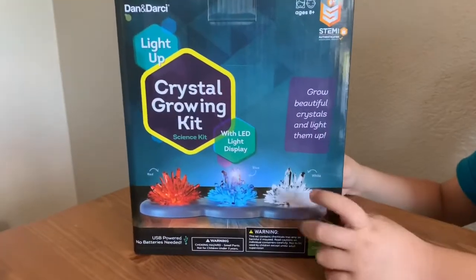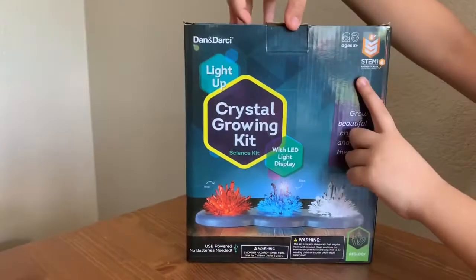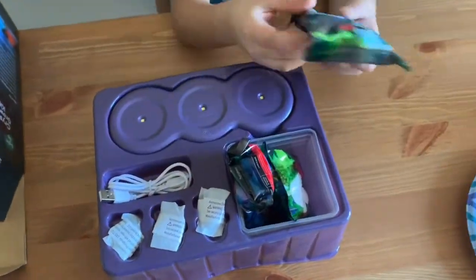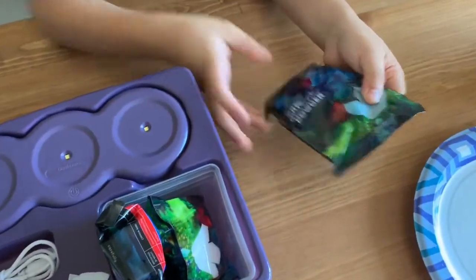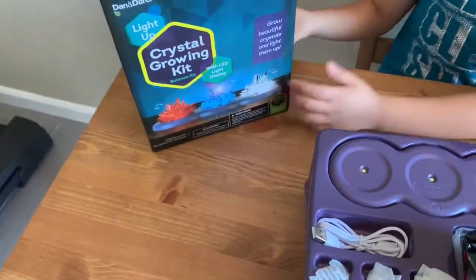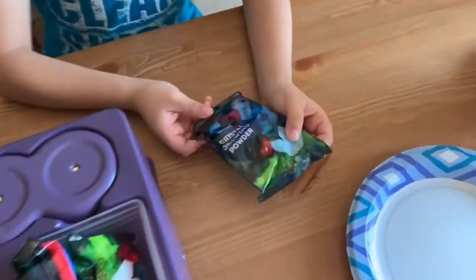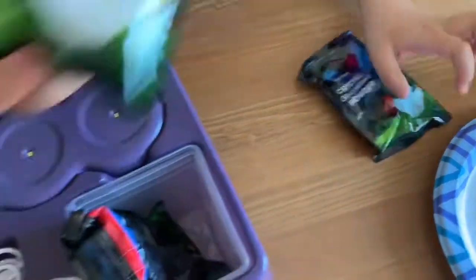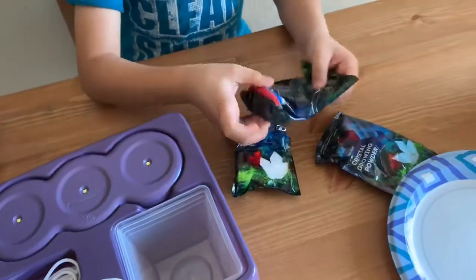Today we have this crystal drawing kit. Right now we're going to see what's inside. So these are just kind of three crystals. On the box it has blue, red, and white — and here the powder also has the colors blue, white, and red.